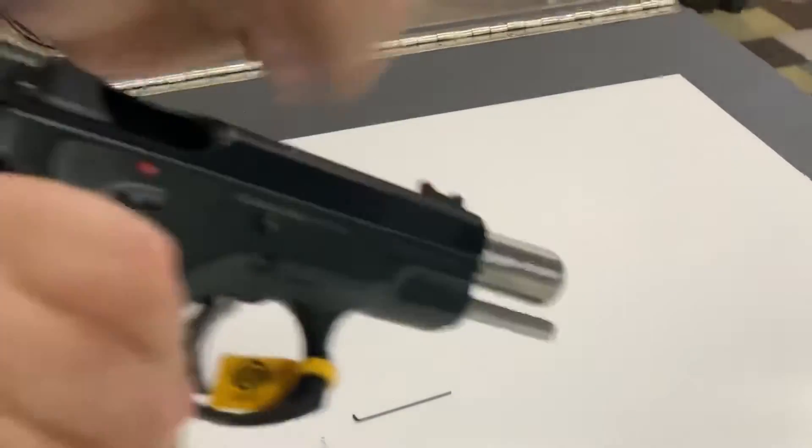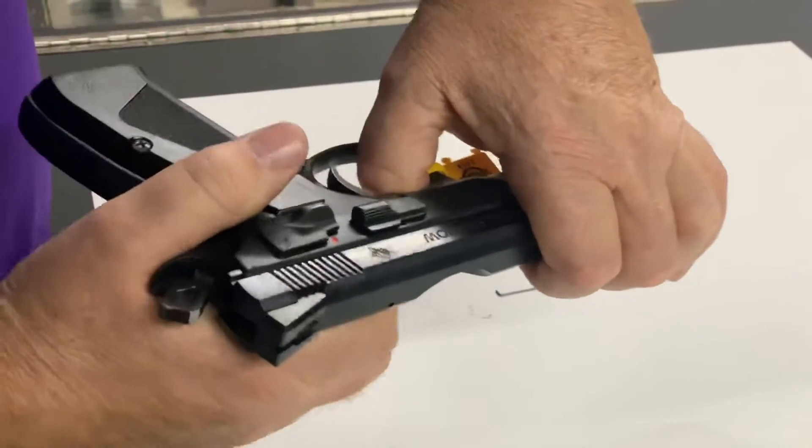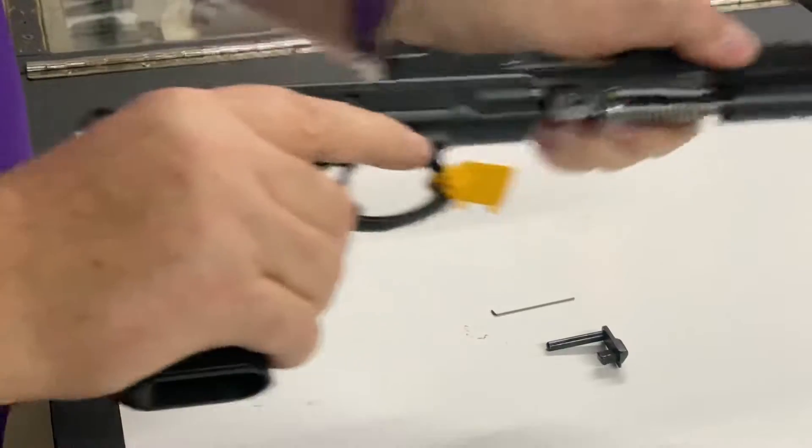First thing we do: make sure the gun's empty. Line our two marks up at the back here, push our slide stop out — holding the gun back while we pull out the slide stop — and then run the slide off the front of the gun.